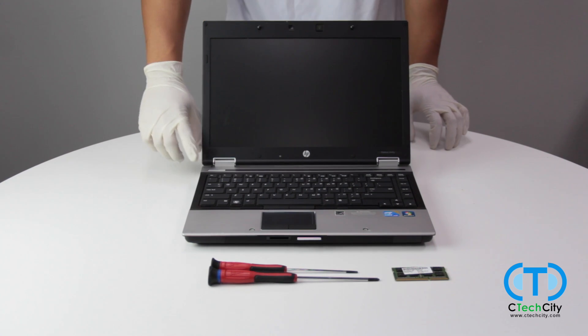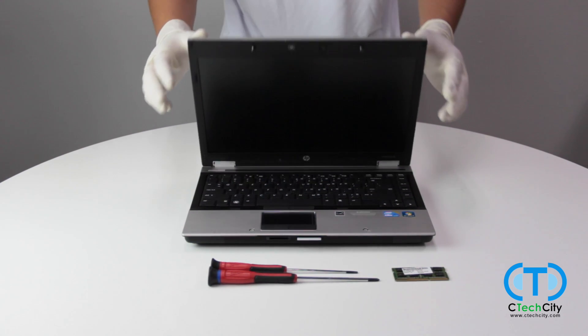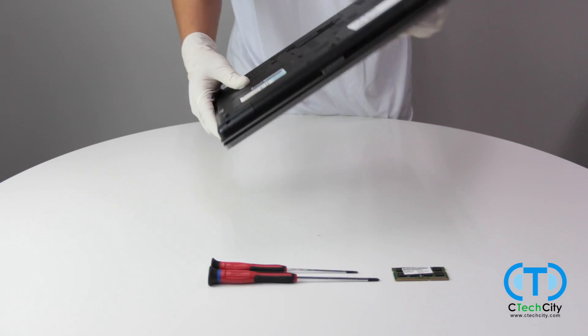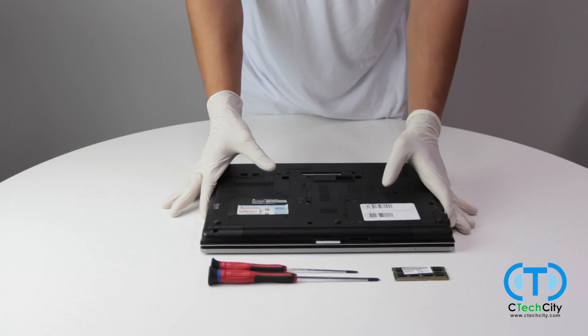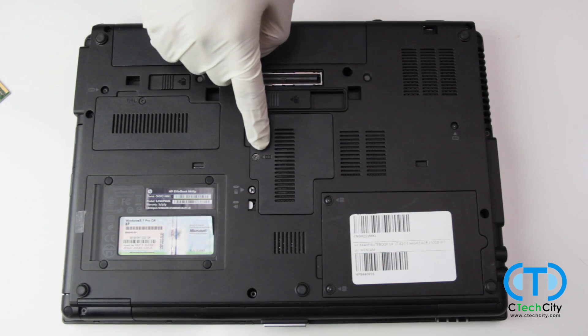We will begin by ensuring that the laptop is fully powered down, free of any plugged in wires and disconnected from its power source. With the laptop closed and lying face down, we will begin by replacing the RAM in the slot under this small panel located in the center.